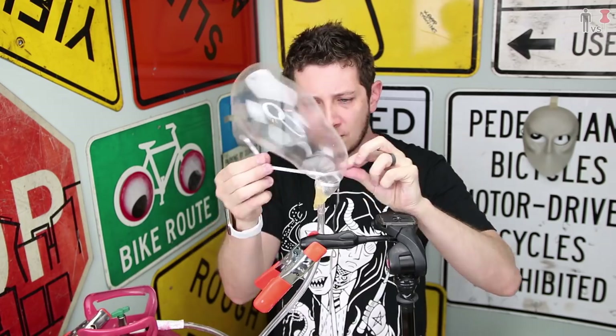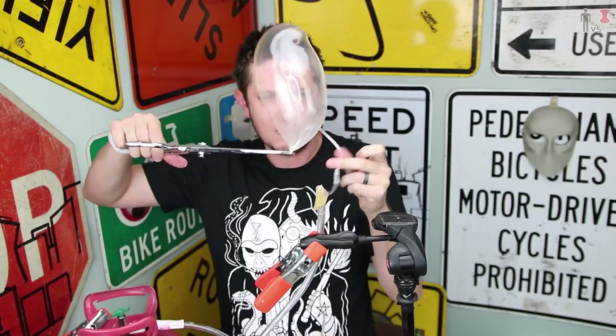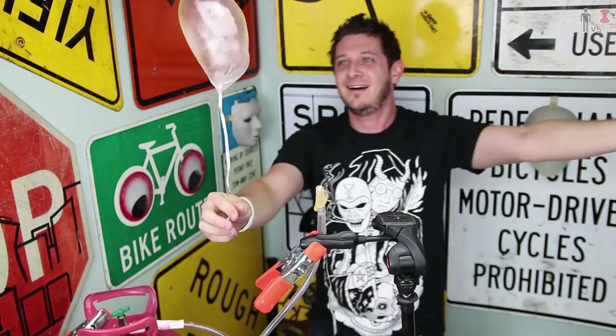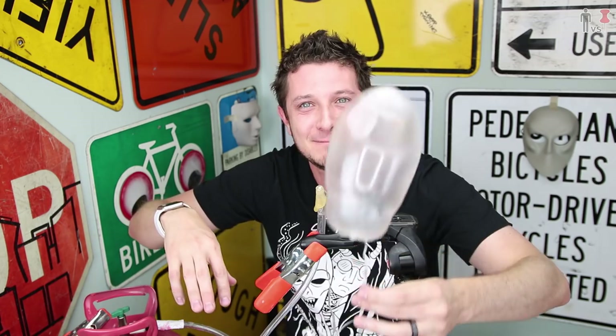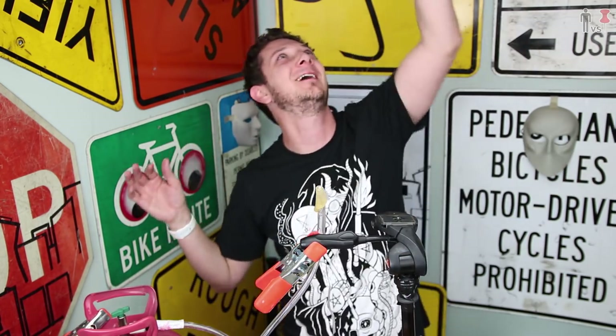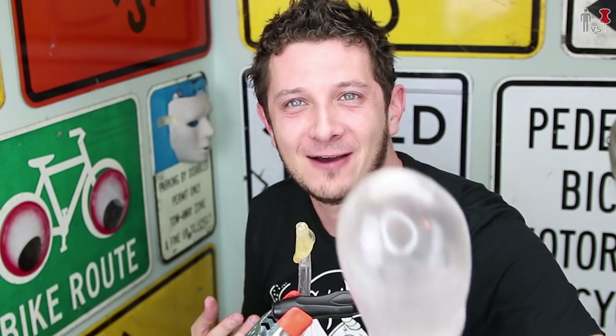Oh shit, oh shit, oh shit. Oh no. I did it! I did it! I did it! Here you go — this is for you. You deserve this from watching this stupid episode this whole time. Woo-hoo-hoo! We did it. It only took three fucking hours, but we did it.